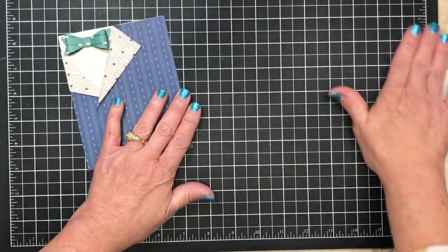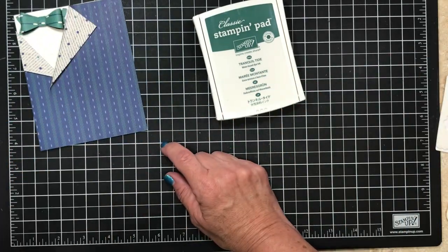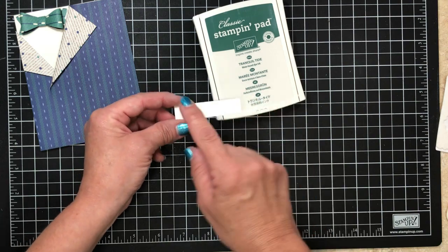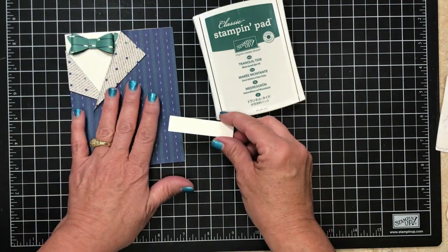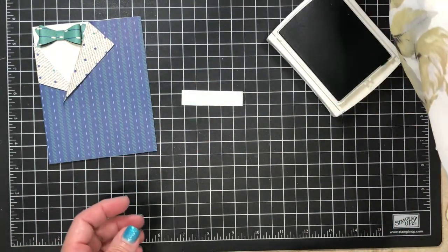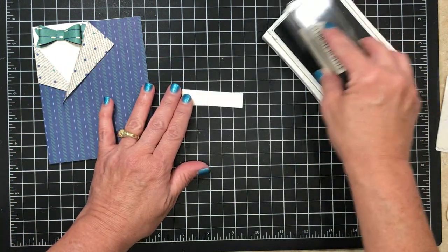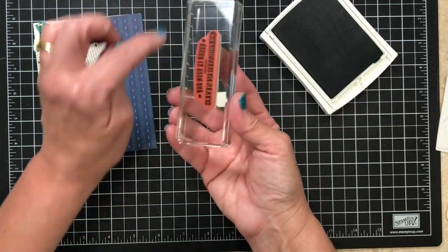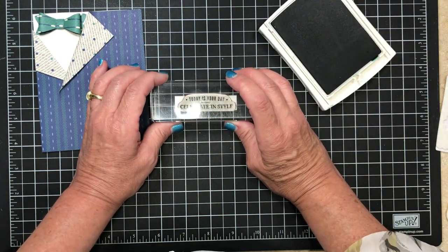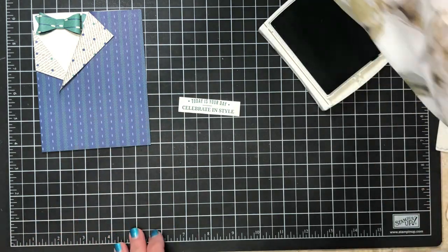Now we've got this. Let's go ahead and do a little bit of stamping for the front of this card. I'm gonna use the Tranquil Tide ink pad that coordinates with the designer series paper. I'll have all the cutting dimensions on my blog on Monday. This piece is Very Vanilla, which coordinates with the series of paper. I'm gonna open up my ink pad and I've pulled out from the same stamp set a greeting that says 'Today is your day, celebrate in style.' I'm gonna ink that up. I always like to check that I don't have ink around my edges because if you're pressing too hard it can get kind of messy.